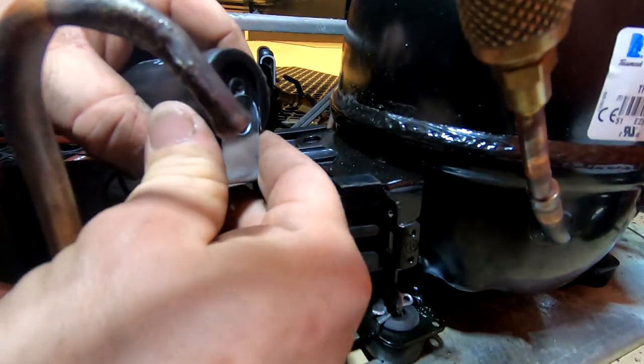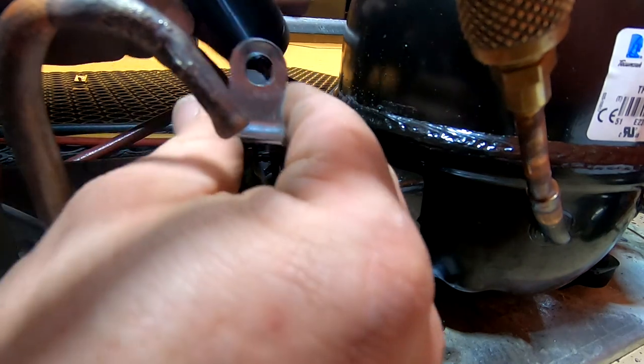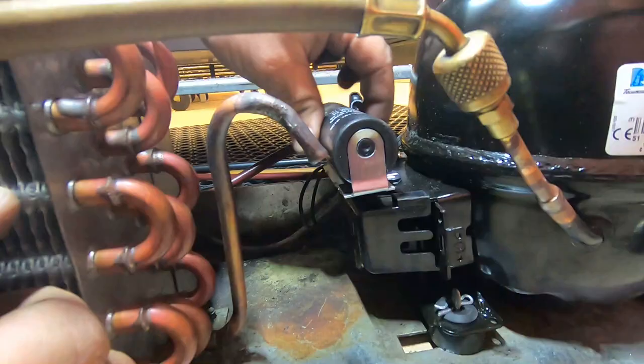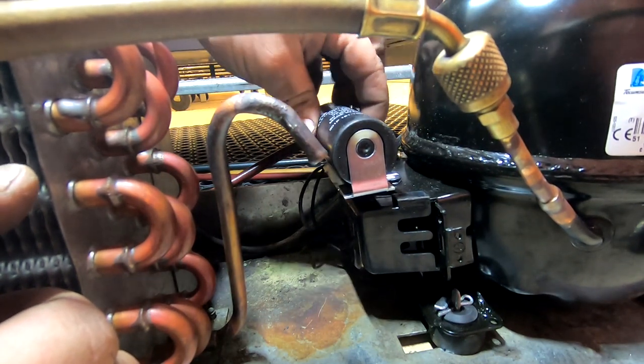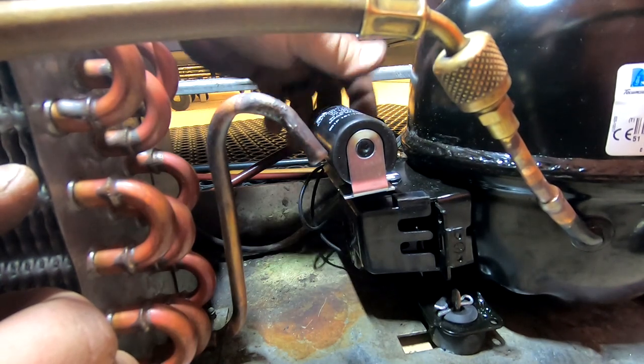I've got nitrogen purging through the compressor the whole time I'm doing this because this has turned into a lot longer job than it should have. I got two self-tapping screws in there, ran them down slow — in and out — and that made them tap into the plastic just perfect.